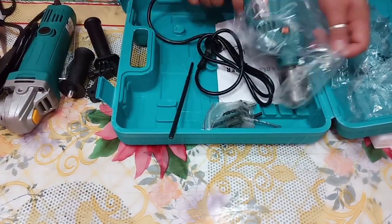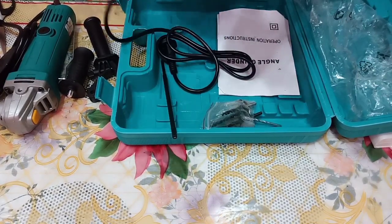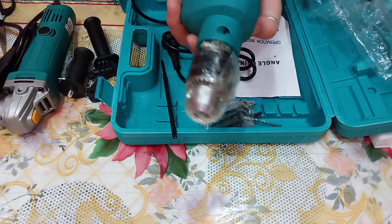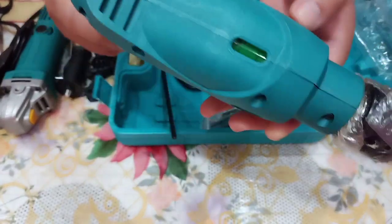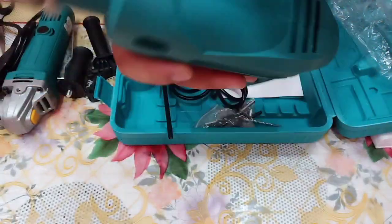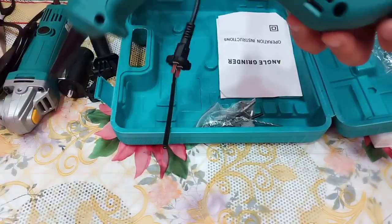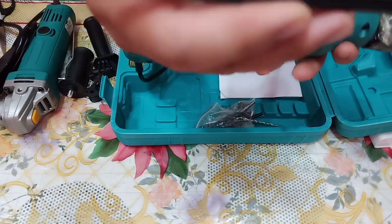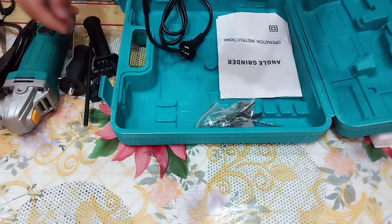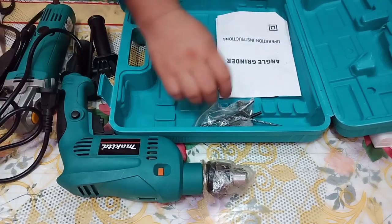Now for the impact drill — the condition is great, brand new. It has a hammer function and a normal drill function. You can see the orange part, which is used to adjust the settings. There's also a depth stopper to guide how deep you want to drill.